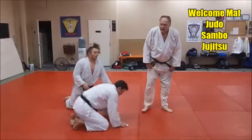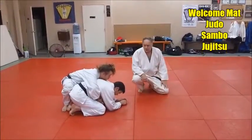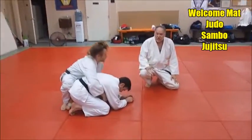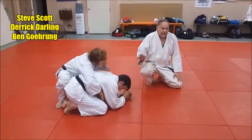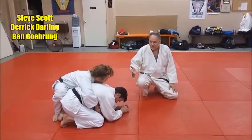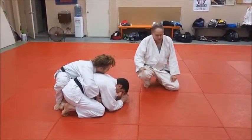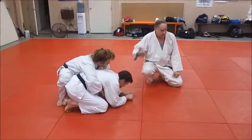We're going to work on the Peterson Roll, named after Olympic wrestling champion Ben Peterson. We've adapted it quite a bit for judo, sambo, jiu-jitsu, and submission grappling, because we don't come up high parterre like a wrestler. So we've adapted it quite a bit to work for us.